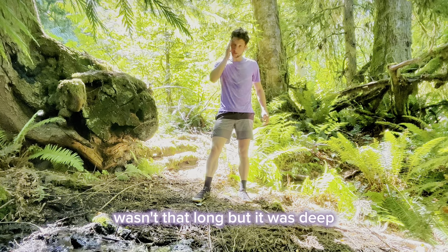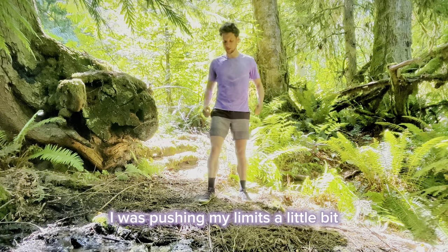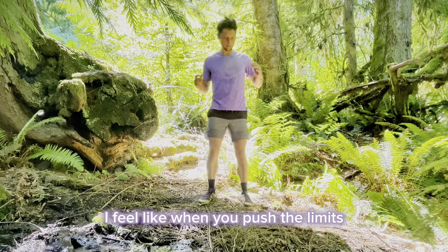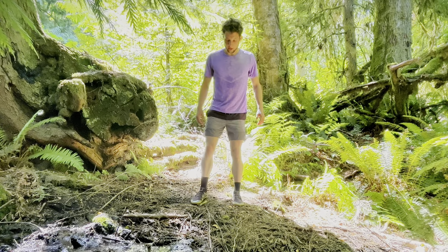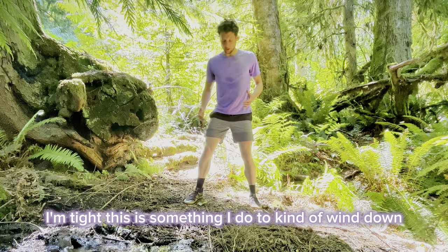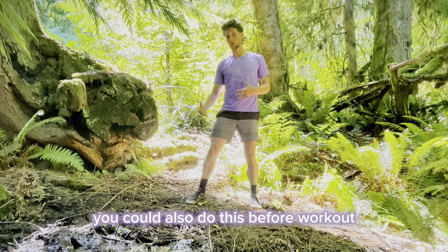I just finished up a run. It wasn't that long but it was steep. My body's kind of tense. I was pushing my limits a little bit. I feel like when you push the limits you kind of break posture. I'm tight. This is something I do to kind of wind down after I've been tight. You could also do this before a workout.